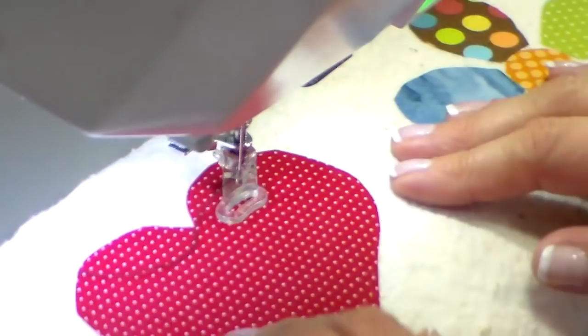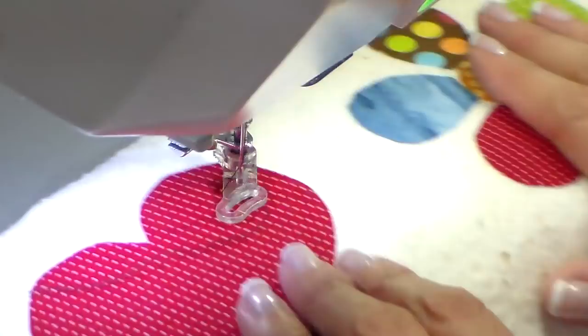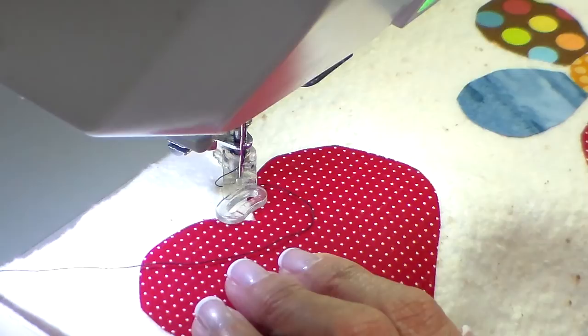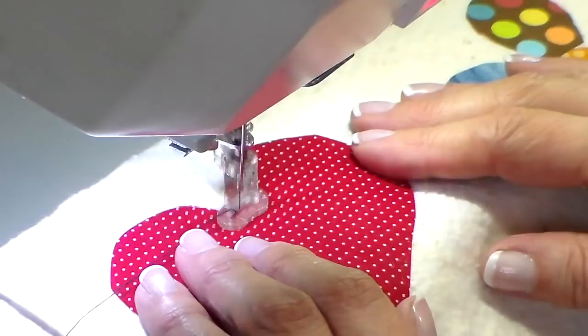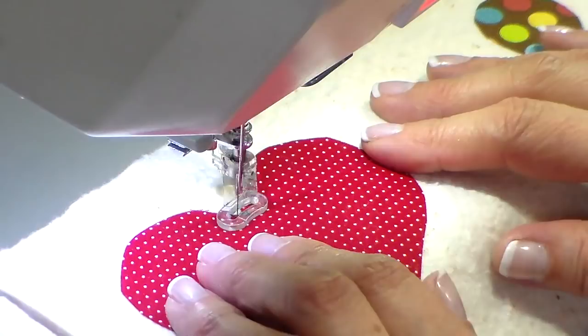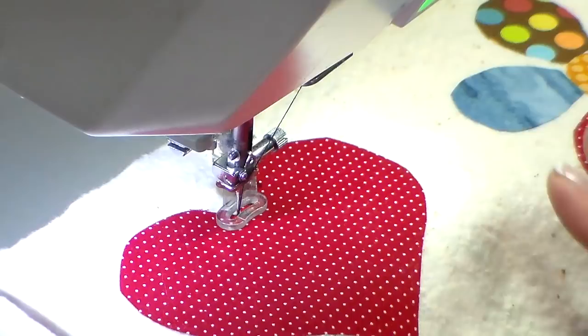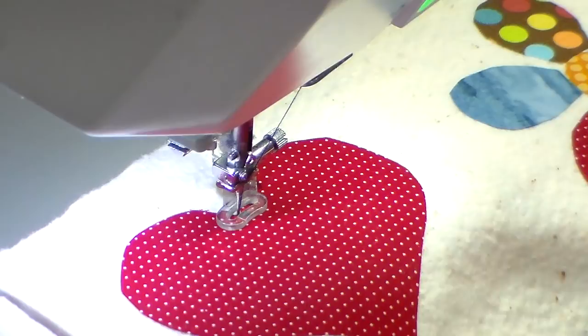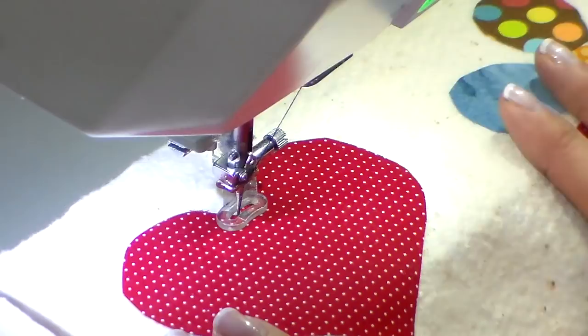I've lowered my presser foot and you can see you can freely move the fabric — that's what's so nice about the free motion foot. You can go anywhere you want: sideways, backwards, left, right. You do all the moving. When I start, I do a little wiggle that locks the stitch, then clip the thread. Then you'll see me go — it's just this loopy crazy stitch all the way around. I don't care if I'm crossing stitches; none of that matters. It's very free form and very relaxing. There are no rules, which I love.